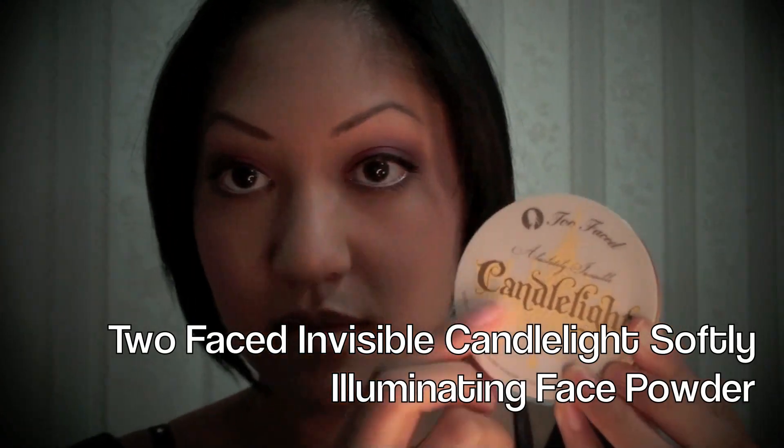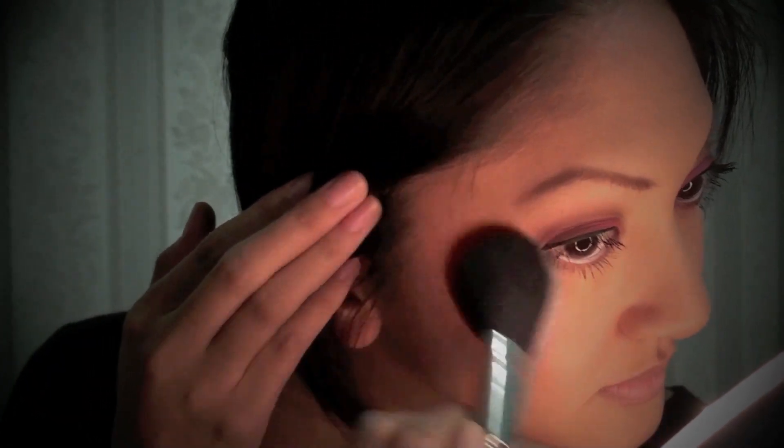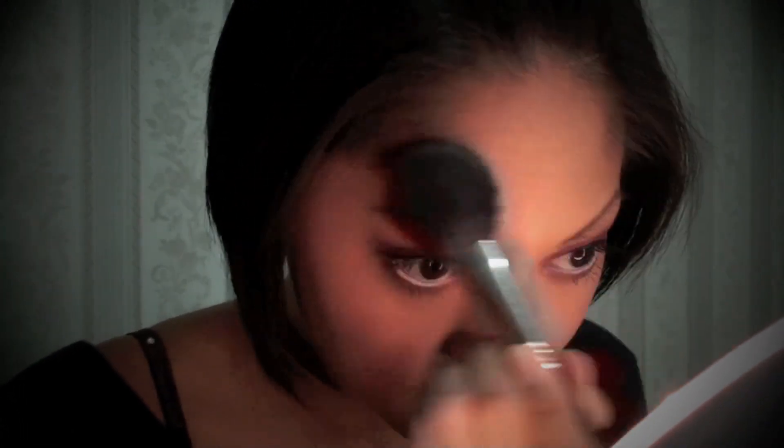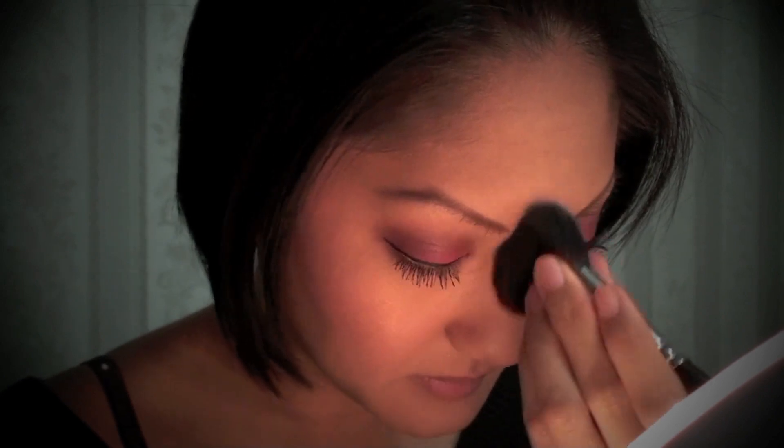Next I'm using my Too Faced Invisible Candlelight Softly Illuminating Face Powder, applying it with my MAC 129 brush and placing it on top of my cheekbones. I also like to apply this across my forehead, a little bit on my chin, and also down the bridge of my nose. This helps to really highlight my face and give it a really nice glow.